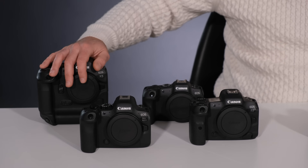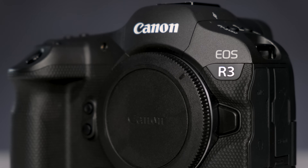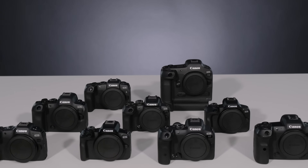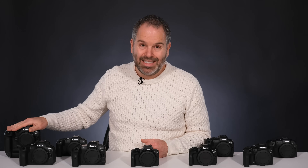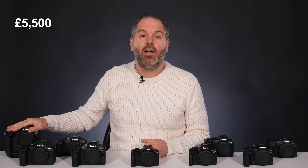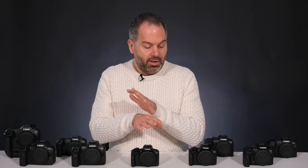Let's start from the very top, and that is this bad boy here — it's the Canon R3. As you can see, it towers over all of these other cameras. The body-only price is £5,500. I'm going to give you body prices for all the cameras we look at today as of when we're filming this, so obviously prices may change.